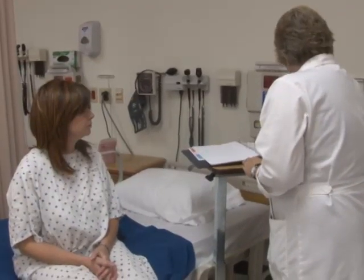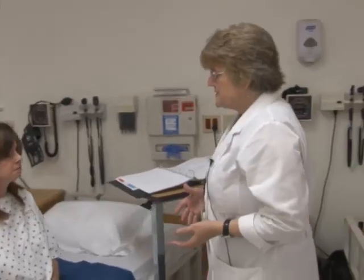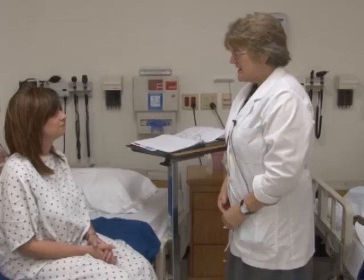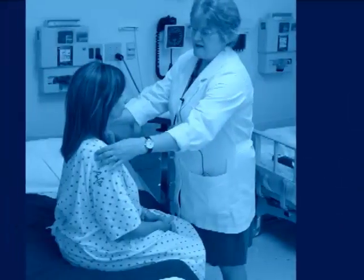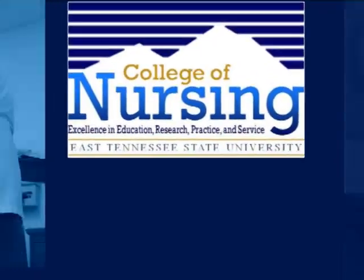That gives us a full musculoskeletal exam. Do you have any questions? Thank you so much, Lita. It looks like everything was within normal limits — no deformities, no tenderness, and no problems. This concludes the musculoskeletal exam. Thank you very much.